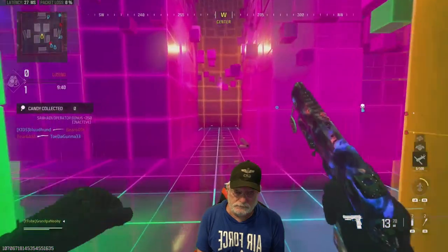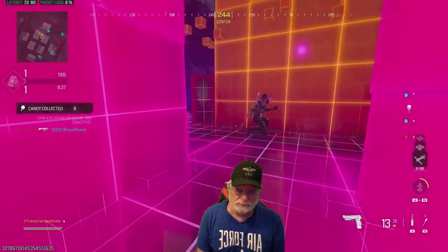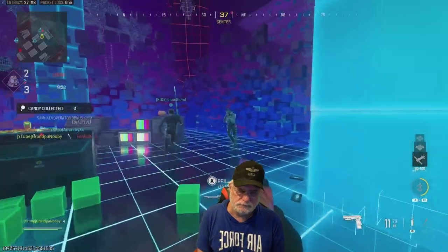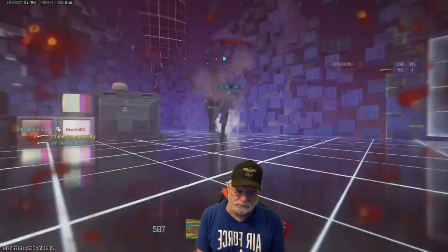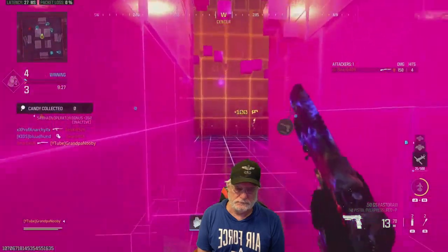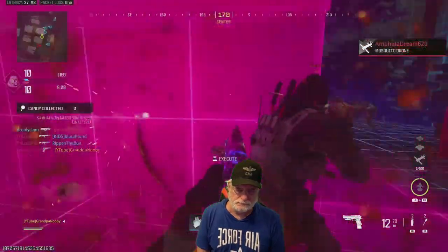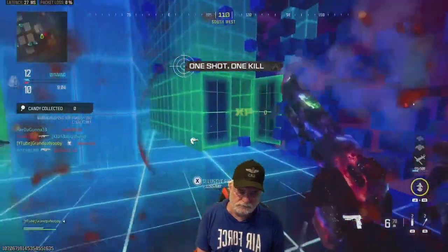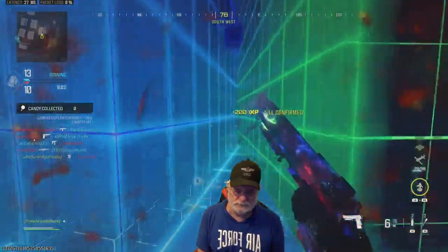I do not like this map — it gives me combat flashbacks for some reason. Grandpa is dangerous when he's on this map. There we go — the headshot, gathering up the tags.